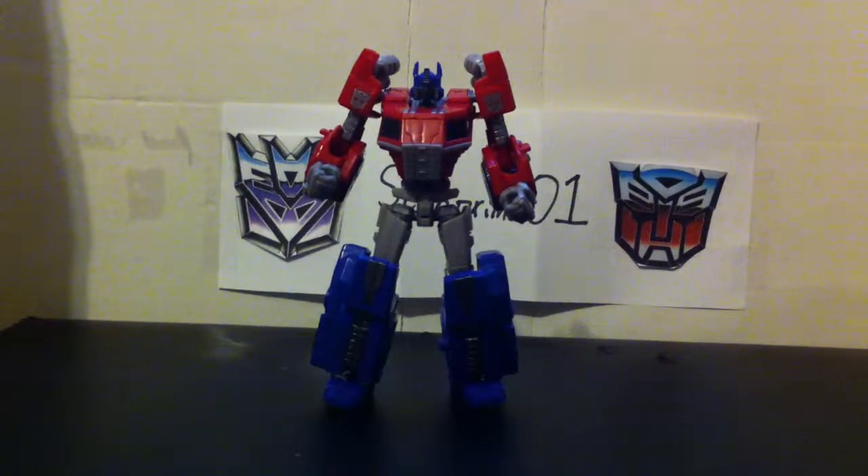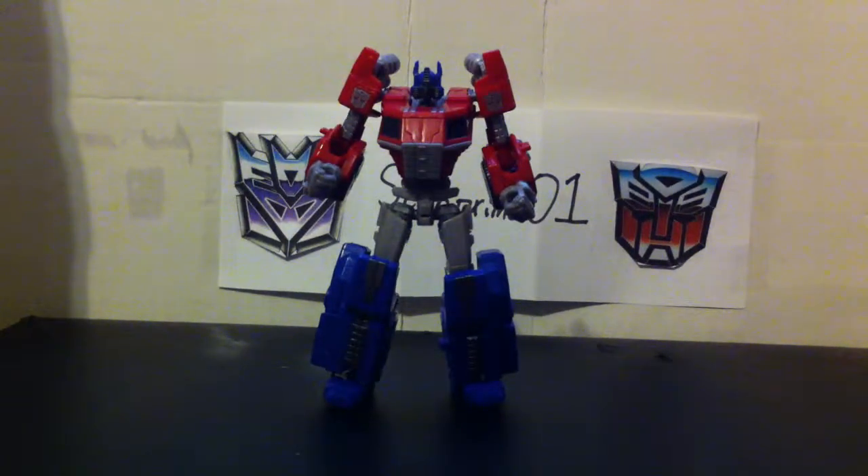I'm going to put the camera a little bit up. He is a deluxe size — he's a little small. But he still is a pretty nice representation of the video game and how he looked in that.